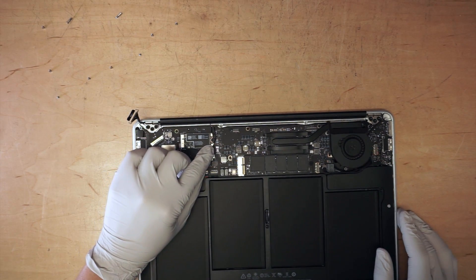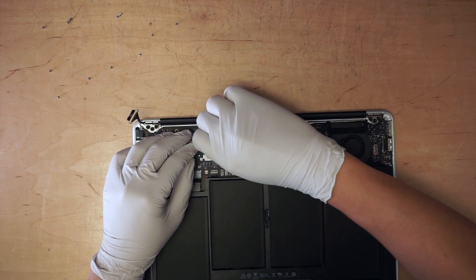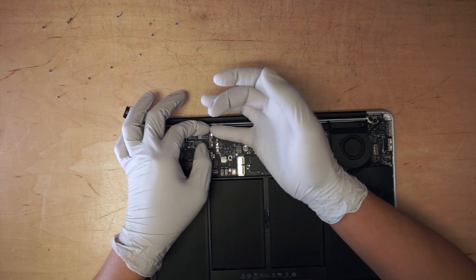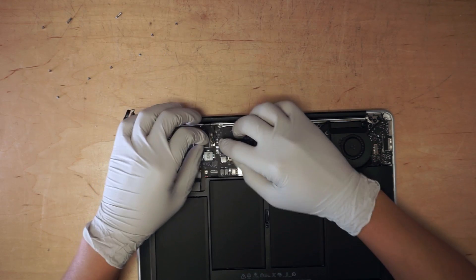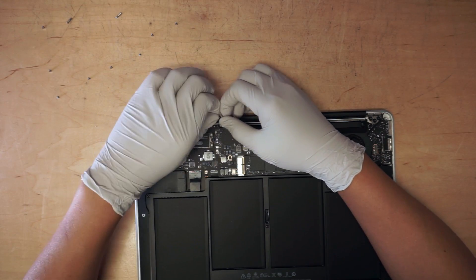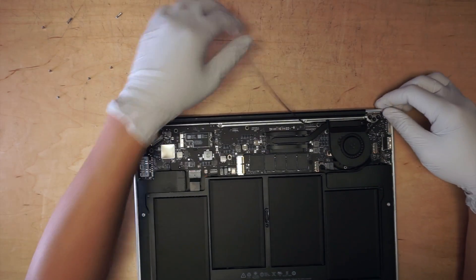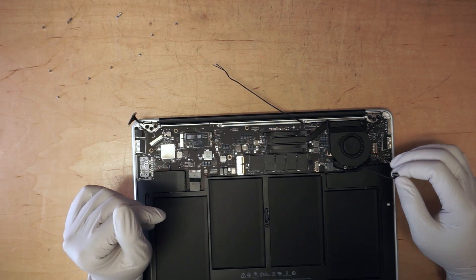Once you have that done, go ahead and disconnect the Wi-Fi cable. Once you have that done, you've already disconnected all the cables.